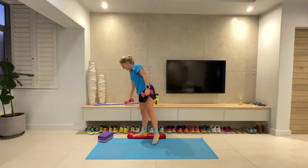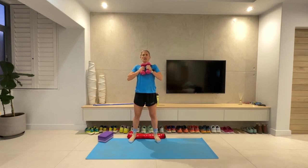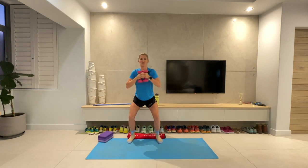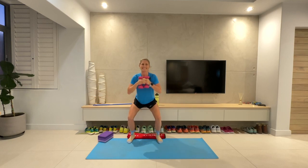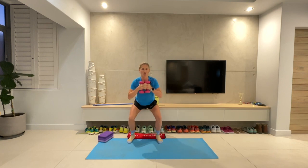Squats — either with or without a weight, heels up or heels flat, completely up to you. And let's go. Down we go, up we go, nice and controlled. I'm very excited to go to the Greek — simple but delicious. I've got lots of tasty food lined up the next few days, which I'm excited about. Ten more seconds. Five, four, three, two, one.